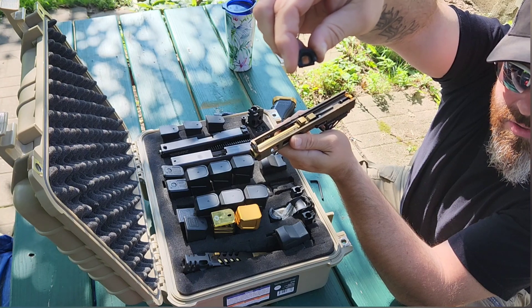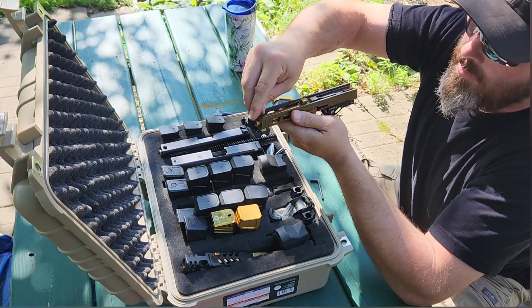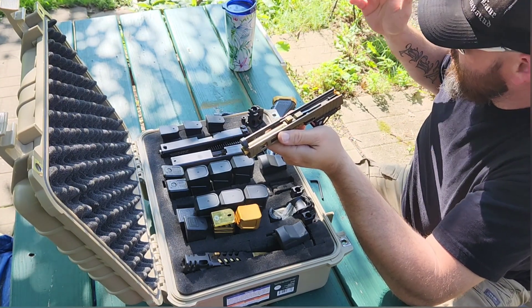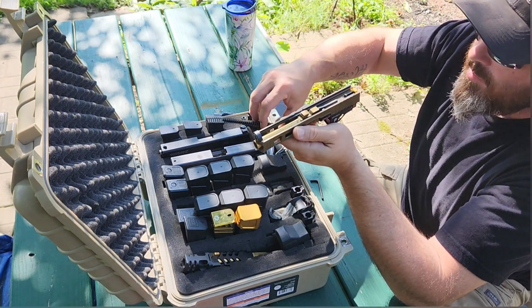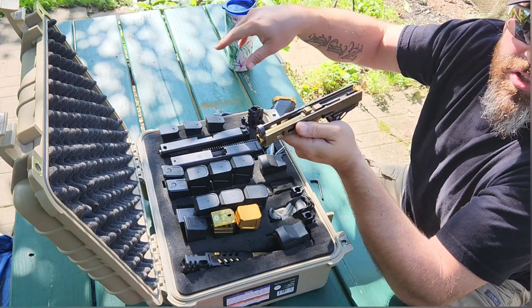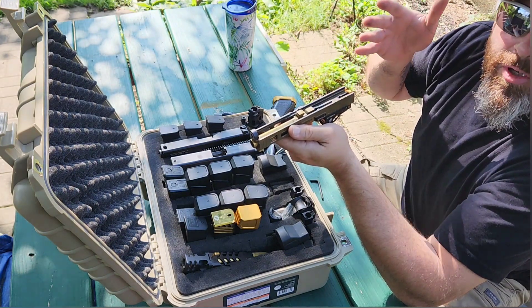These adapter plates are actually made by Strike Industries for the mass driver, and they are literally made for the Gen 3 slide to Gen 4 frame. You can find everything on eBay. Buy yourself a bag of springs ranging from 15 to 22 pounds and you will find a spring that gives you perfect ejection pattern, the right feel, and perfect cycling — you'll be a happy camper with perfect lockup.